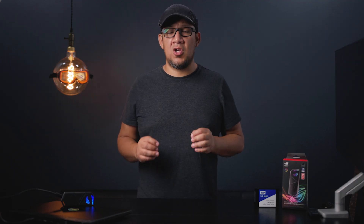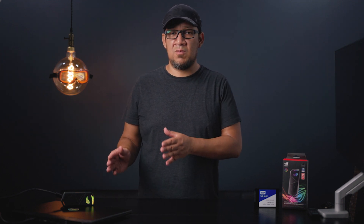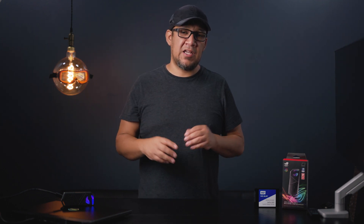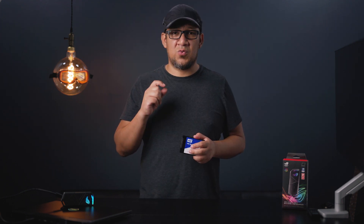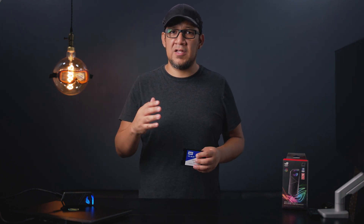NVMe drives tend to run very hot, so there's going to be some issues here, and I know there will be — there's no other reason why this enclosure costs almost $50 and it's all aluminum. Knowing where the NVMe is at on the laptop itself, I can feel a lot of heat generated from that specific area. NVMe runs real hot; the more stress you put on it, the hotter it gets. That can be an issue and it may cause some throttling, but I'm hoping it doesn't.